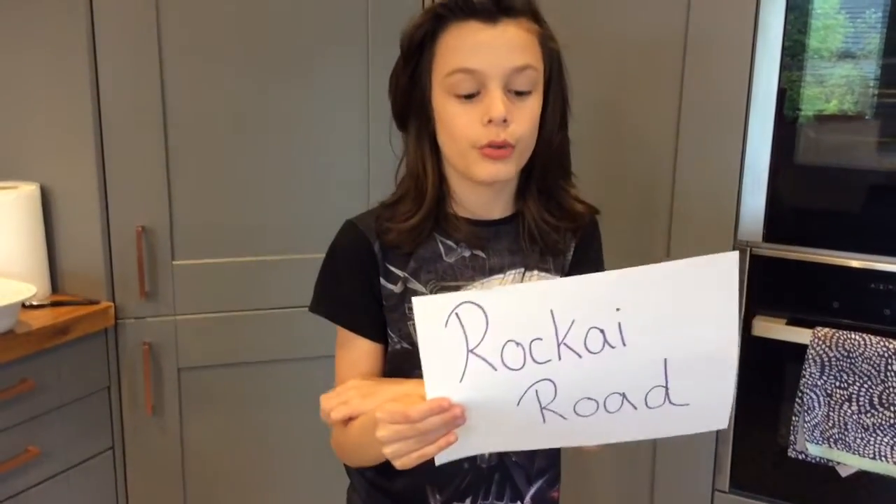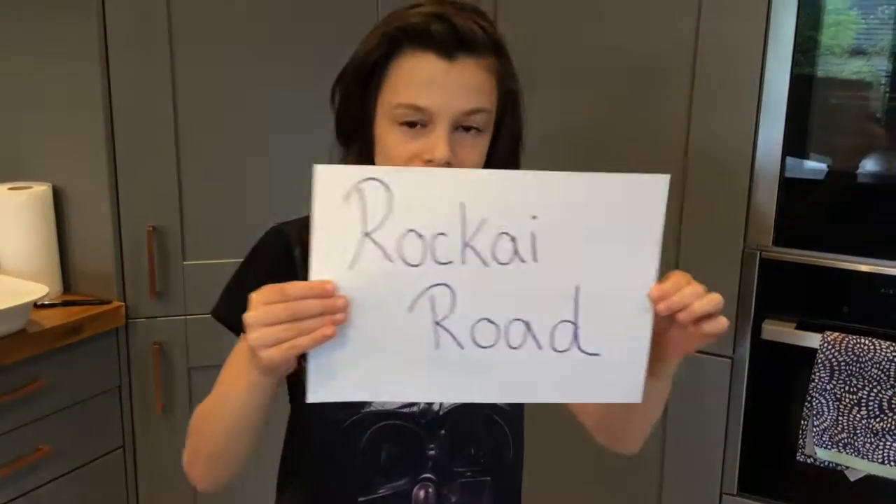Today we're gonna be making Rocky Road, or in Chi language, Rock I Road. This is gonna be the best Rocky Road you'll ever have because we've tried lots of different ones and this is by far the best — and it's also the best thing we've ever made on this channel.